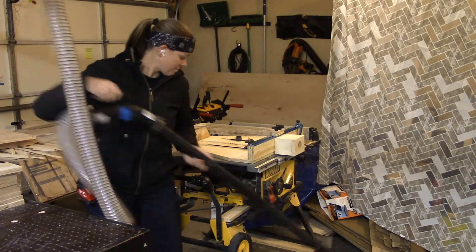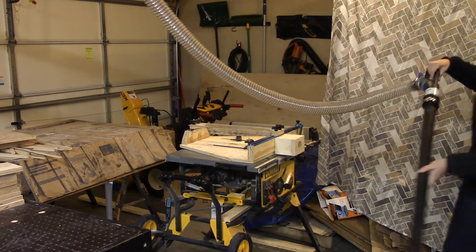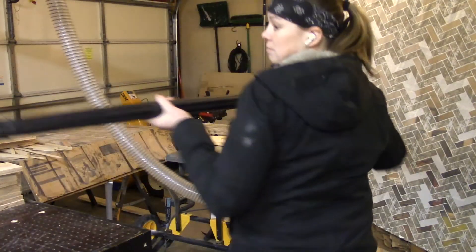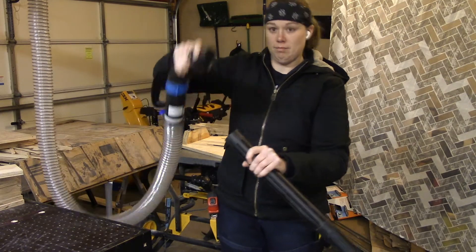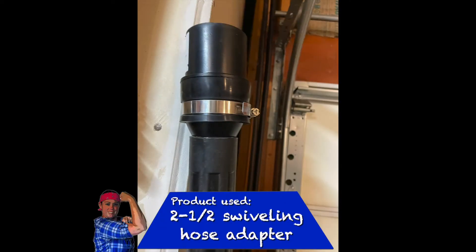There are some really nice adapters out there that will allow you to convert one line to multiple functions. Here I'm using this main center line to vacuum the entire floor in the garage with this handle and some very long extension hoses, and I can easily disconnect it. Here is a closer look at my floor wand, and this adapter swivels at one end to make it easier.